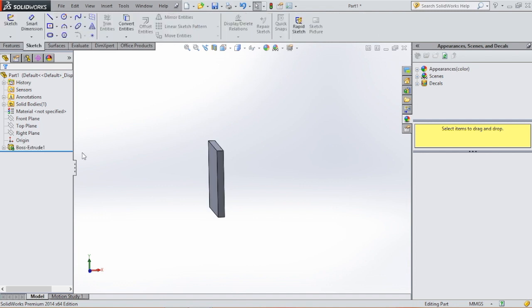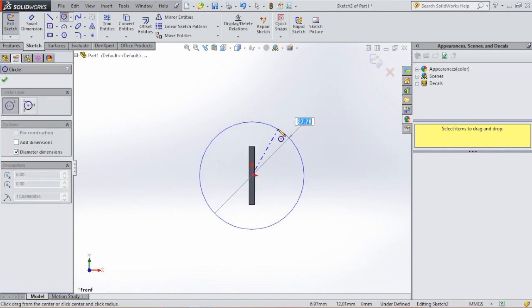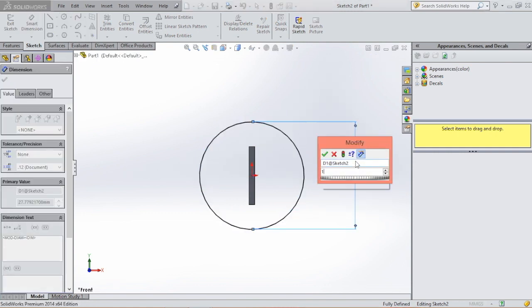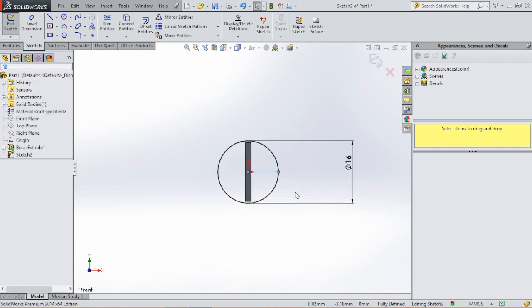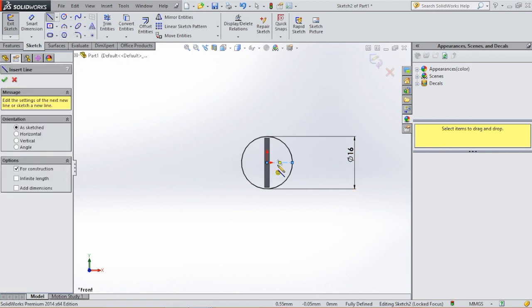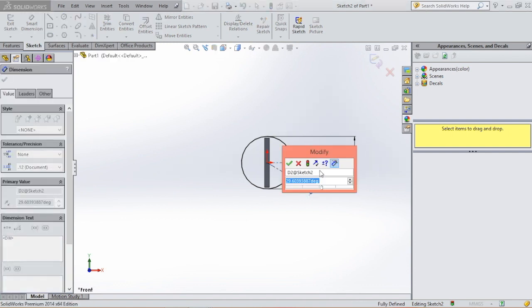Then we are going to make another sketch on the front plane. Select front plane sketch. Then we are going to draw a circle from the origin and give this circle a dimension of 16. Then we are going to select center line and draw a center line from the origin to the circle. Then we are going to draw another center line and give a dimension of 25 degrees.